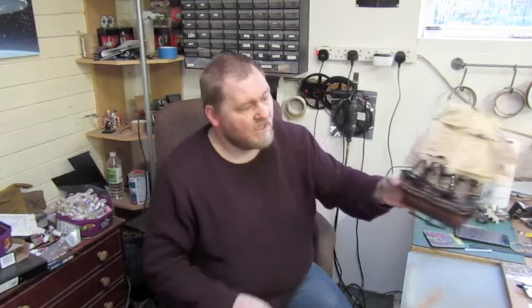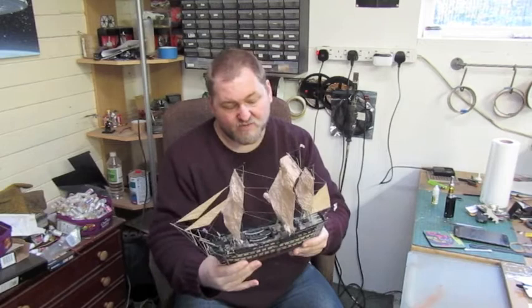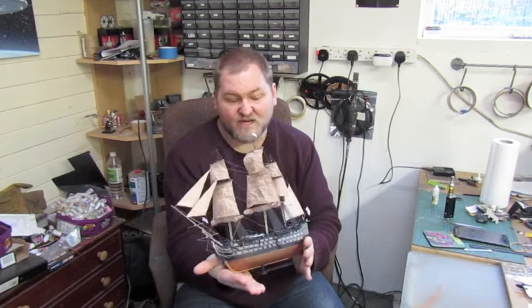I'm going to take the Dremel to the ship. I really want to capture movement in the piece, so I think when it comes to cutting it I'm probably going to do it at an angle - so maybe it's coming out of the water like this - just to give it that sense of movement and fluid.